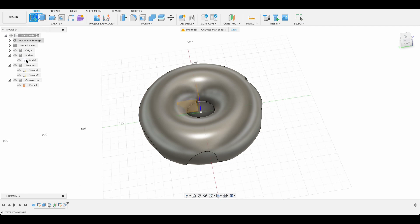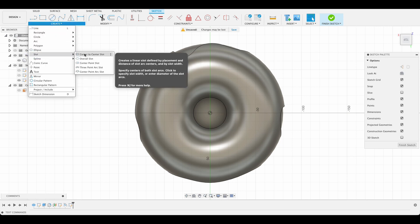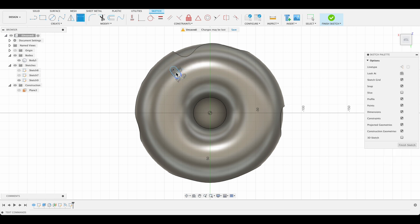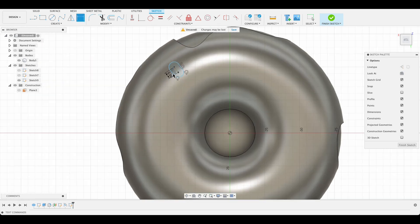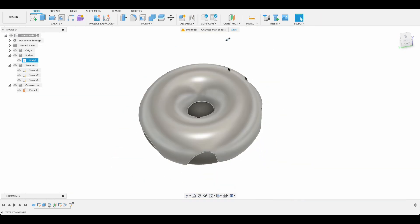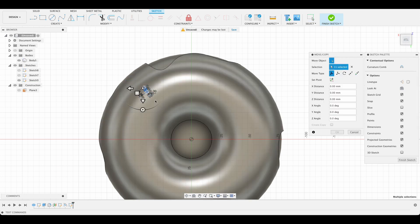I'm going to create a sketch on our offset plane up here and use the slot tool — center-to-center slot — and just randomly draw one. I'll dimension the center line at five millimeters and the radius at one, pressing D to access the dimension tool. That one will drop down, but I want a whole bunch, so I'll select it, Ctrl+C and Ctrl+V, changing the orientation slightly, and put in a couple of them.